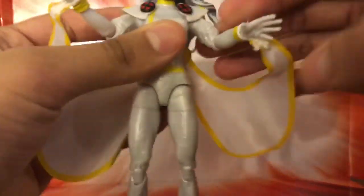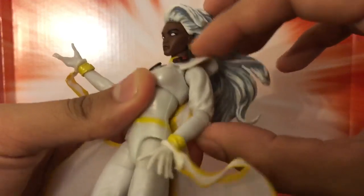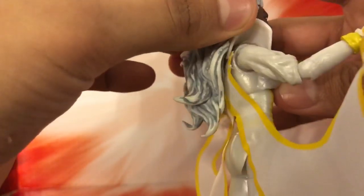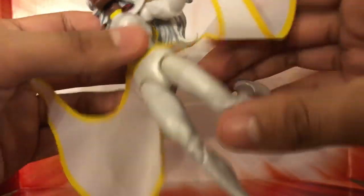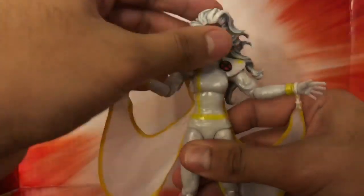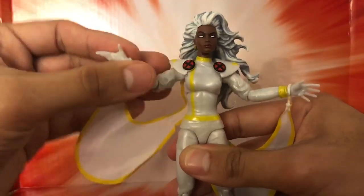Overall, the articulation is nice but a little limited. You can still get her into her poses, and there are shoulder sleeves here as well. She has the usual knee bend for a female figure. I'm glad Storm doesn't wear heels so she can stand up — though she does have a big head that weighs more than the body, so she's already fallen off my shelf a couple times. You have to be careful with that.